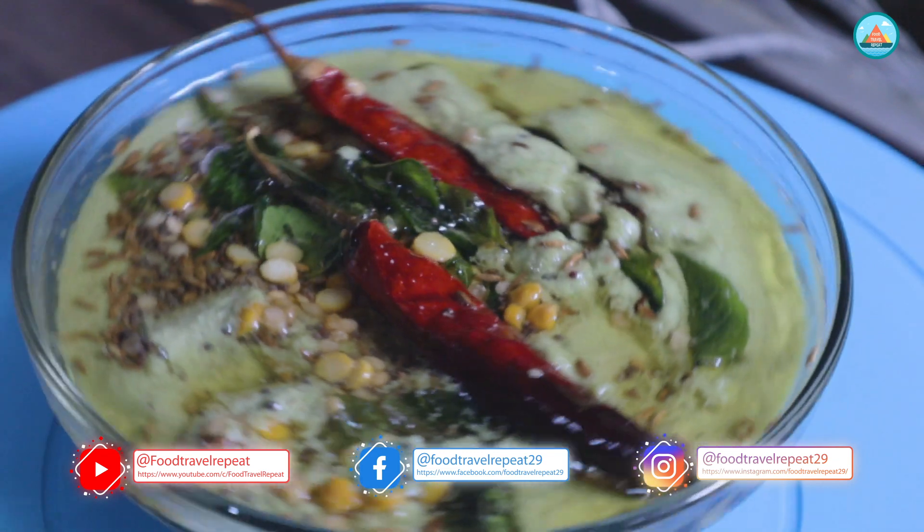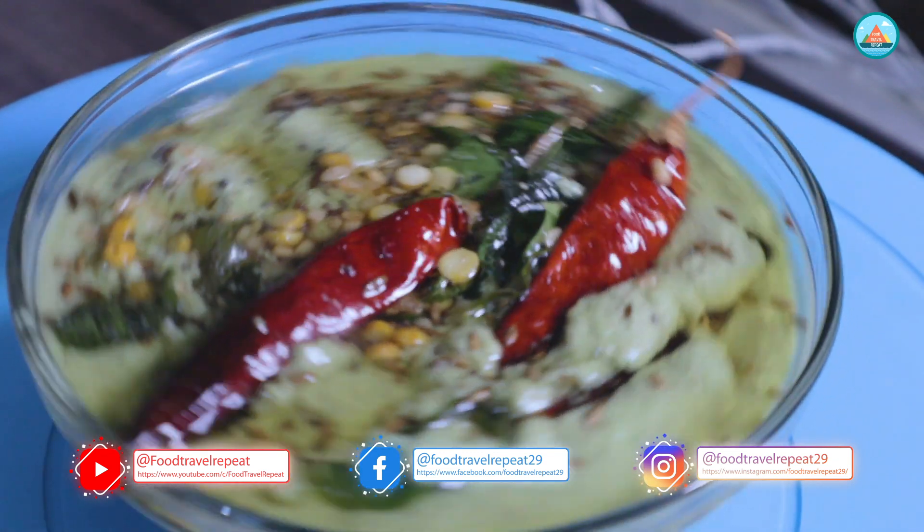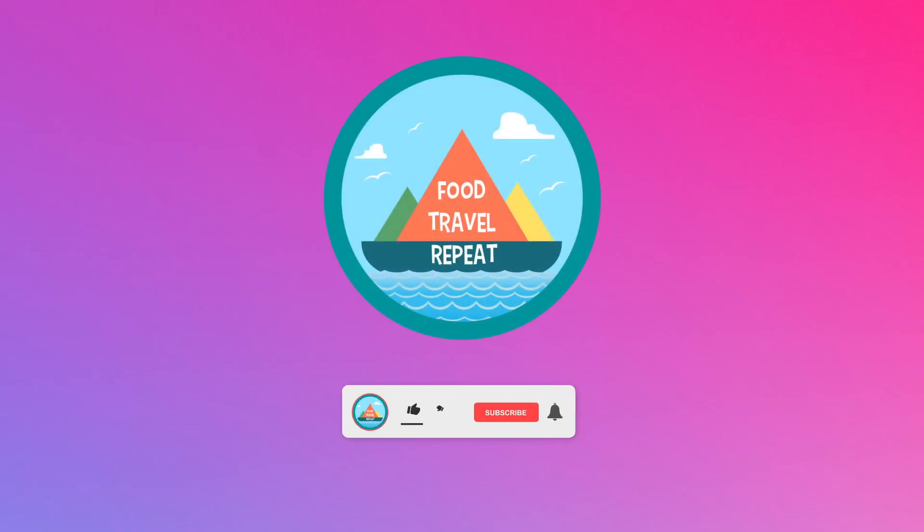If you like this video, please do like, share, and subscribe to Food Travel Repeat, and press the bell button to get timely updates on our new recipes. Do try this recipe and comment below. Thanks for watching!